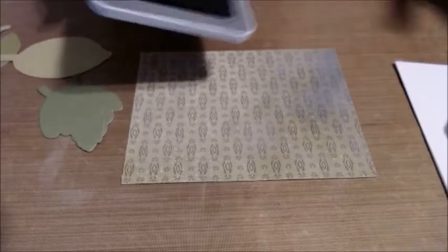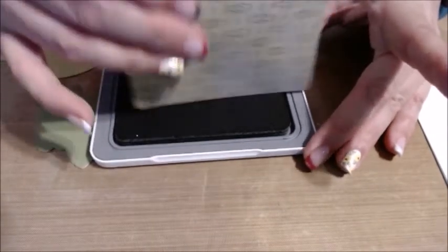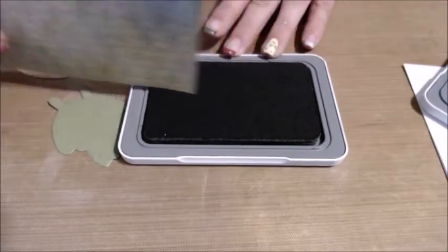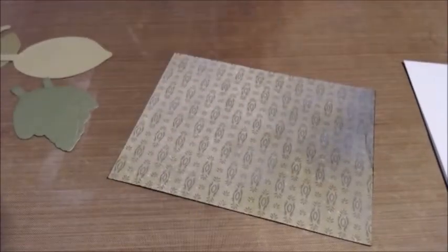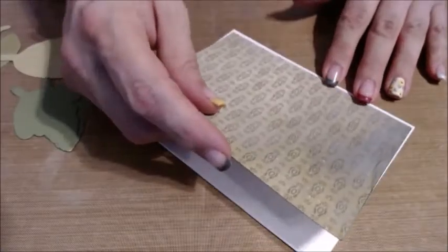Then I like to do what's called distressing of my paper so it stands out really well. You just run it along — I'm using the Espresso tonight. I'm trying to keep those earthen tones rolling for this layout; I think it's most complimentary. And if you have a little scrape on the side, it's not a big deal. We're just going to apply this with some basic tape runner to our card blank, just like so.